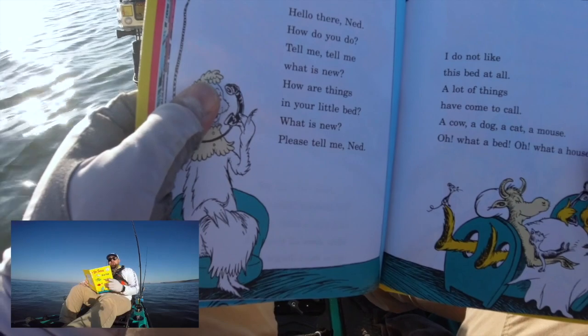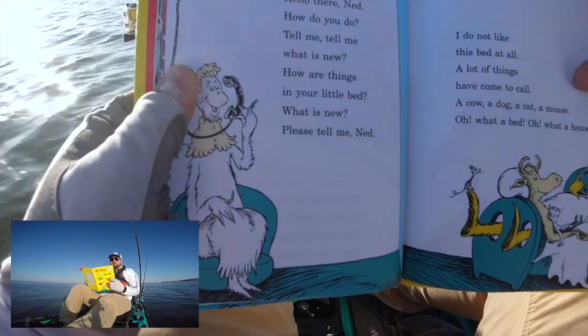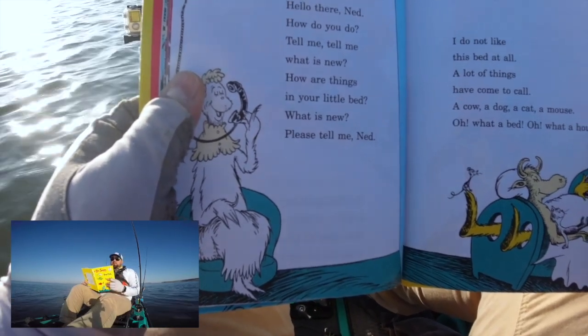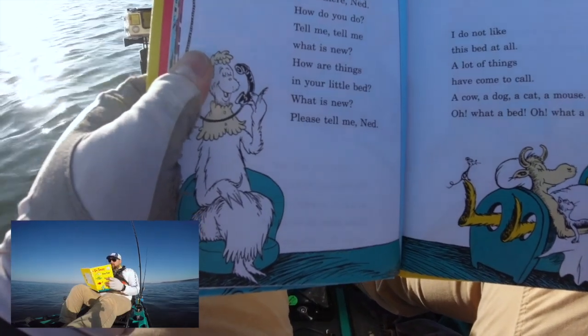Hello there Ned. How do you do? Tell me tell me, what is new? How are things in your little bed? What is new? Please tell me Ned. I do not like this bed at all. A lot of things have come to call — a cow, a dog, a cat, a mouse. Oh what a bed. Oh what a house.